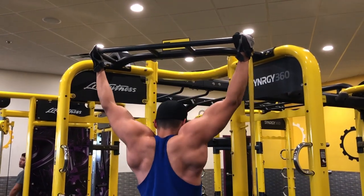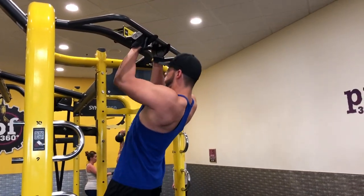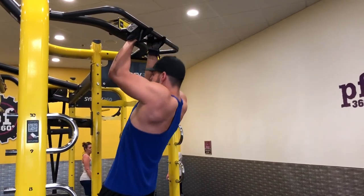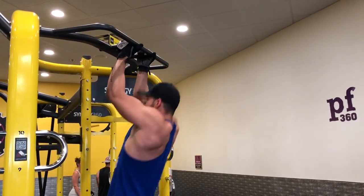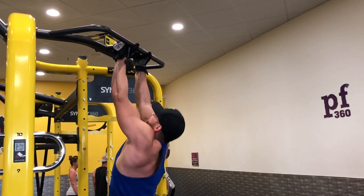From the wide grip we'll move into a closer grip, which targets the inside of your back as opposed to the lats. Make sure you explode up and come down nice and slowly. Really push for that last rep.